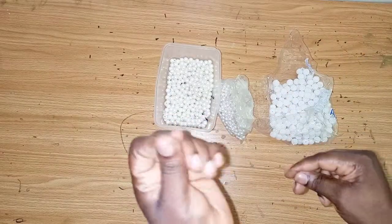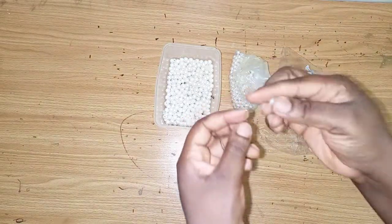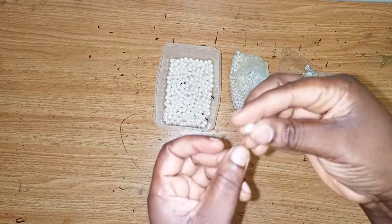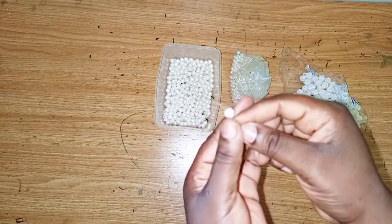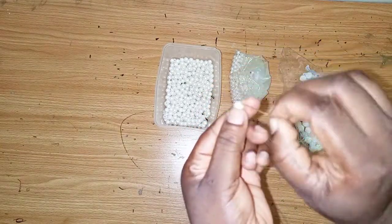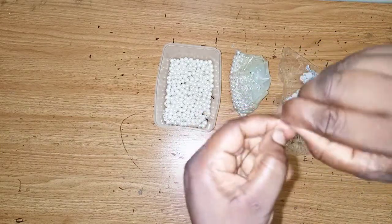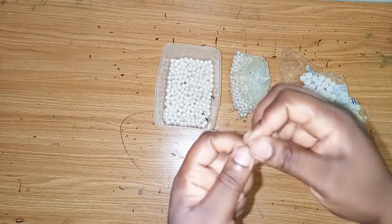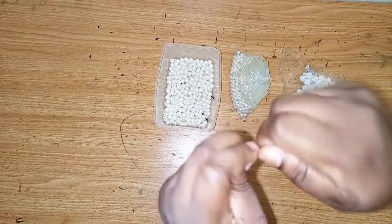I'll take one of the beads and place it inward like this. I'll place it like this, as you can see, then I'll fold it and twist it. I'll bend it like this then twist it just to secure it.